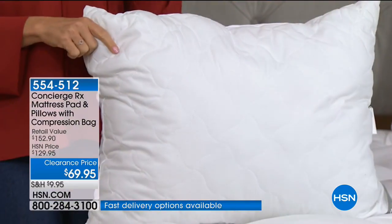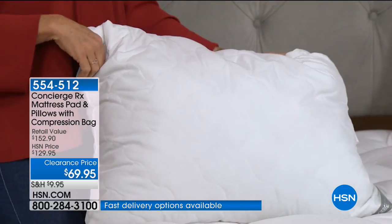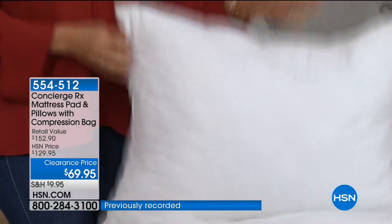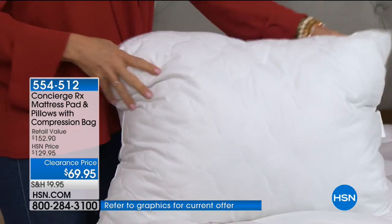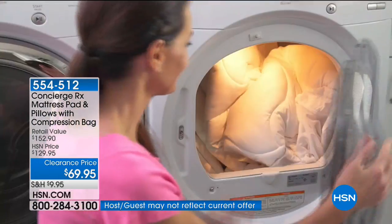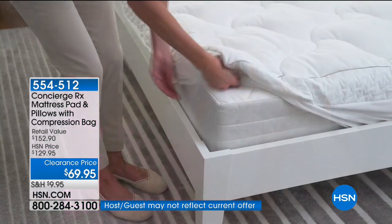Let's talk pillows — you should be replacing your pillows every two years. If you get the King or California King, you're going to get two king-size pillows. Can you stick these in the washing machine? You can — these are machine washable. They're very soft but they have a lot of loft to them at the same time. All of it is washable.